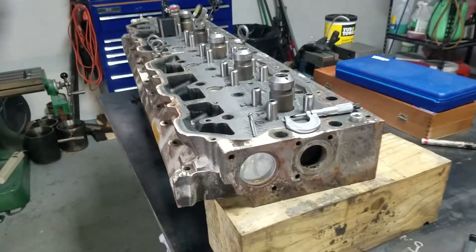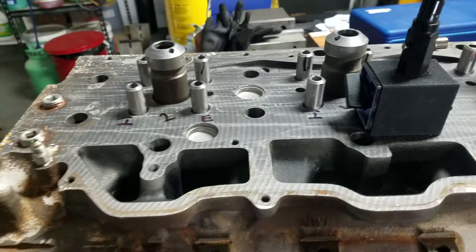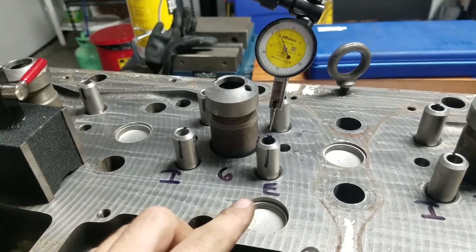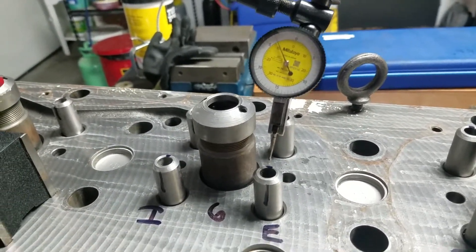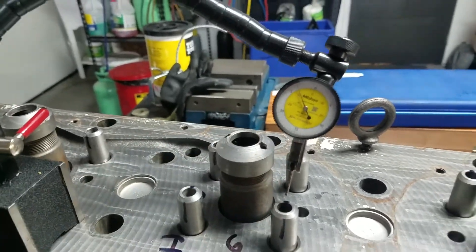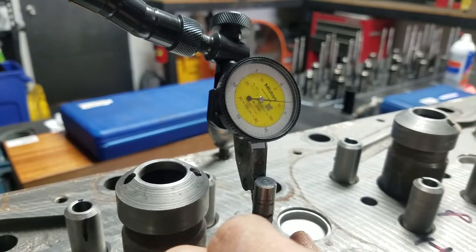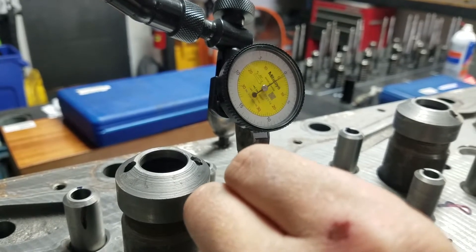Alright, we got the cylinder head on the bench. This is fresh out of the parts washer. We were trying to take some measurements on the guides and the clearance before, but we were worried there was some gum trapped in the guides that would give us inaccurate measurements. So we decided to put the cylinder head into the parts washer, clean that out first, and then recheck them. The first method we're using is the wiggle test with a test indicator — feed the valve up into the guide and simply rock the valve back and forth to get a reading. We got point zero zero three five.